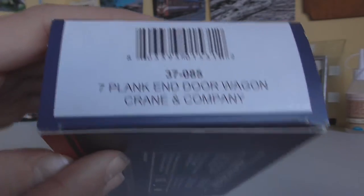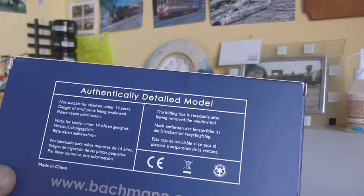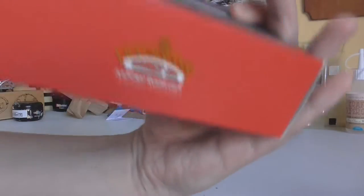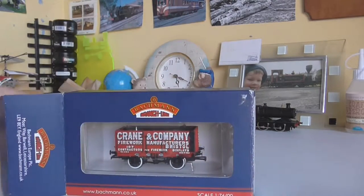On the end we've got a bit more information, and it says they're made in China. Then we've got the logo on the bottom. Anyway, that's the box covered — now we'll crack it open.